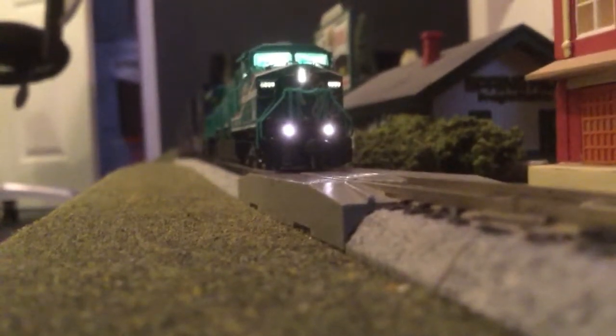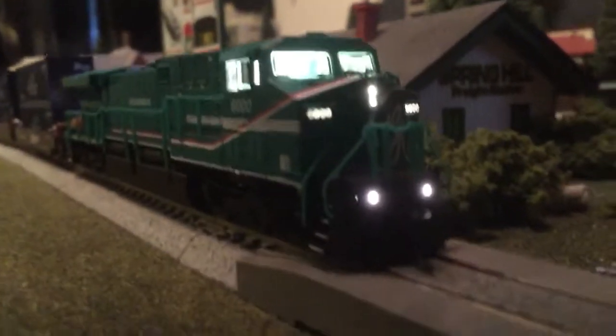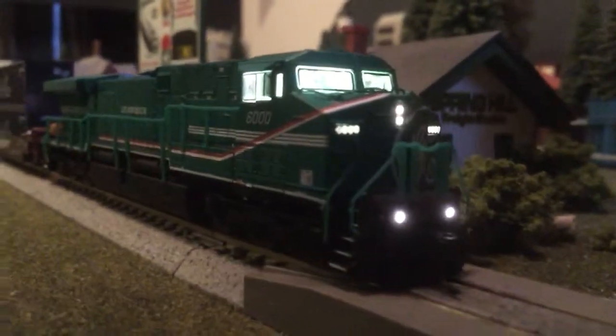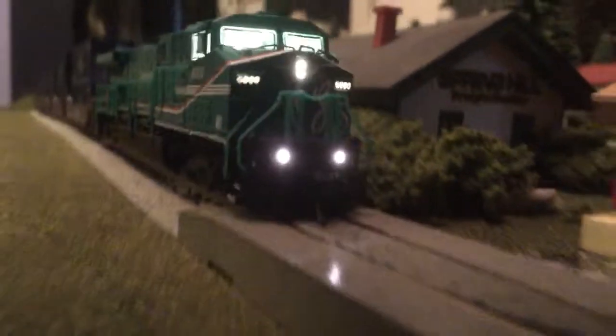Did a macro video earlier of it running. I've watched some other reviews on this one. I have found zero flaws in paint, in the chassis, bodywork, how it seals together. As you can see there, the GE logo, AC6000 CW, all the fine print, the numbering on both sides, very clean.